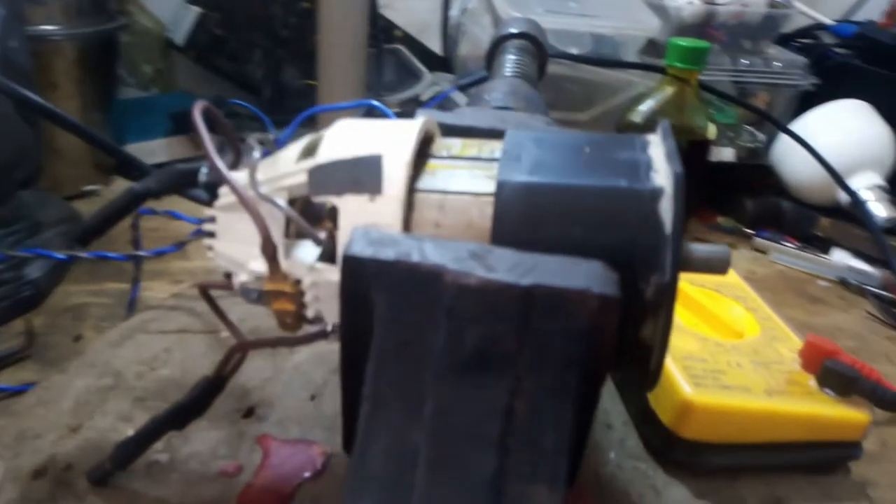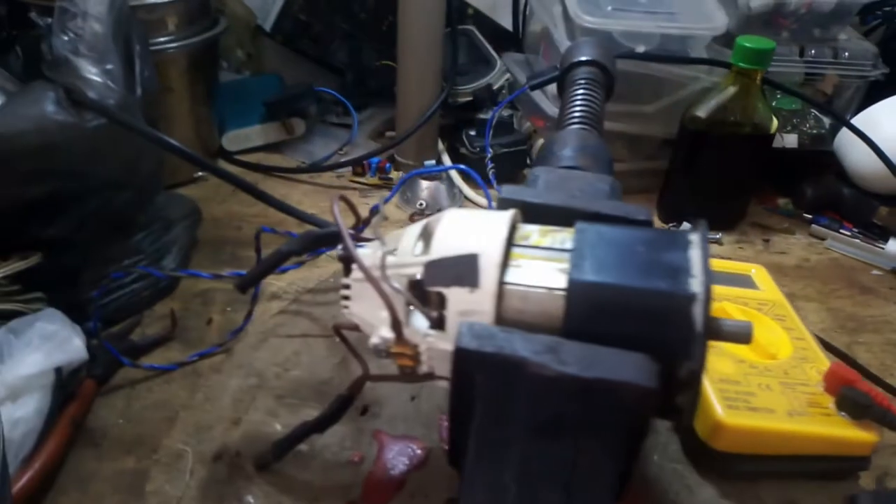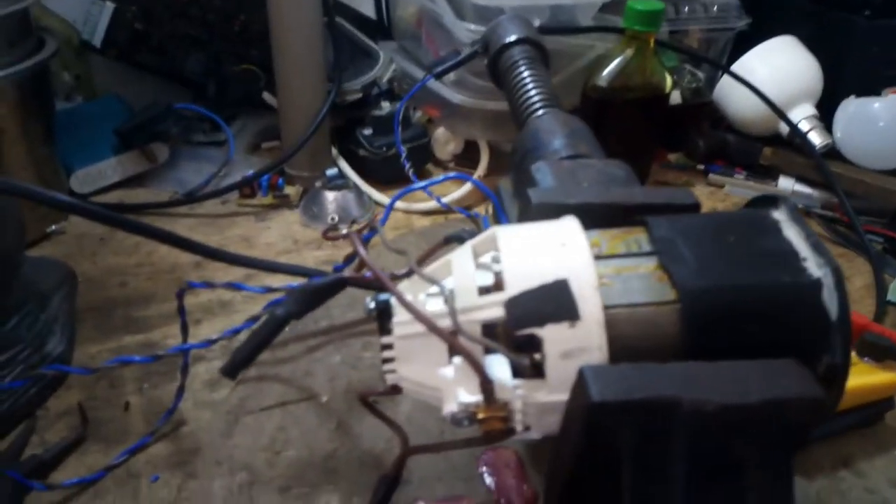Now that the power is on, the motor is working. The wheel motor activity is quite well. When it has worked properly, it shall be attached back to the plastic body.